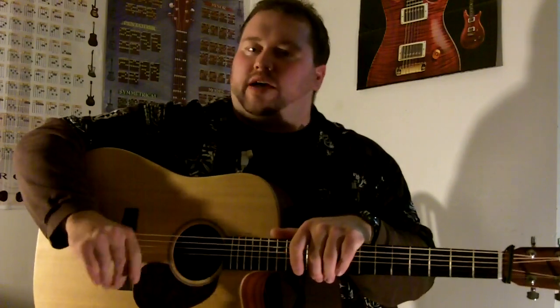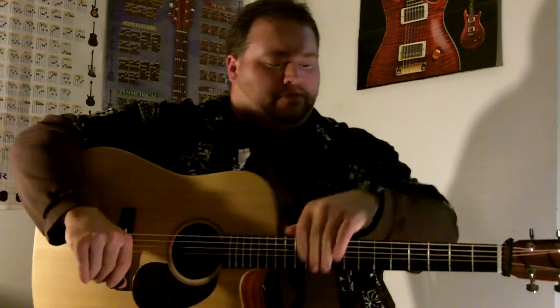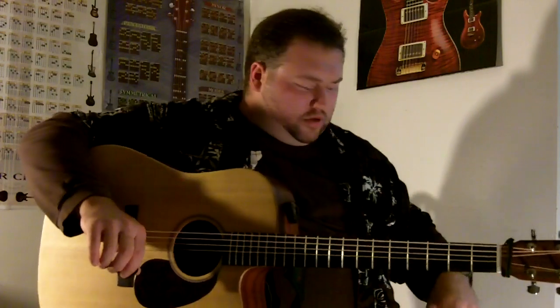He asked me how to do some strumming for praise and worship. The more I thought about it, the more I realized there's one strum — it's not basic, it's kind of advanced — that you can use on just about any praise and worship song. We're gonna go over that strum right now.